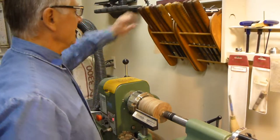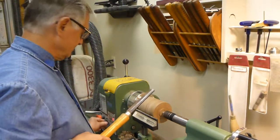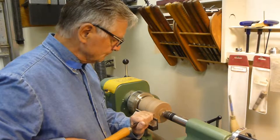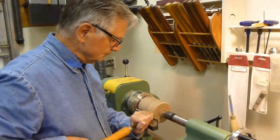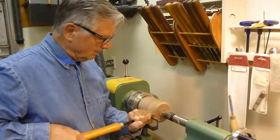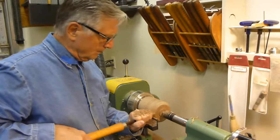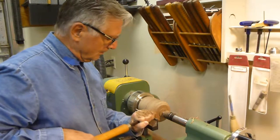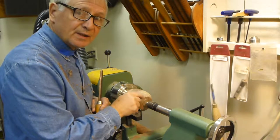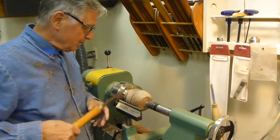Now I can start shaping the round ball. I'm gonna start on this side first. We rounded the pepper mill on this side just a little bit, down to two and a quarter inches up to the center, and now I'm going to work on the other side.